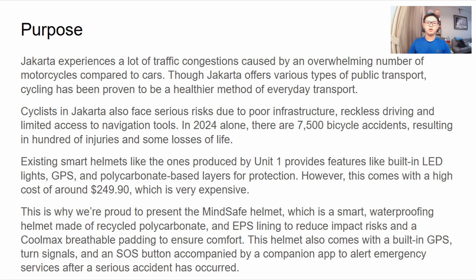Recent advances in biomechanics and wearable tech show that sensors, connectivity, and active lighting can help prevent accidents in the first place. Mindsafe applies these innovations by combining material science with cognitive systems to avoid crashes on the road and increase urban rider awareness.